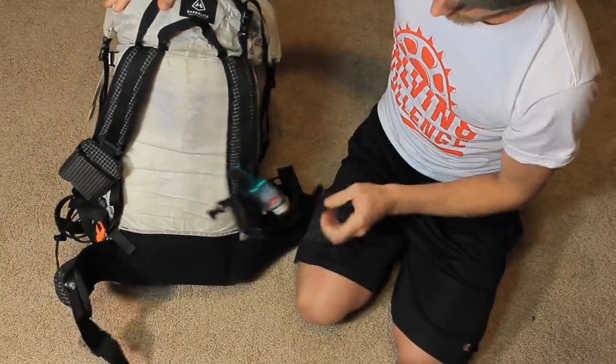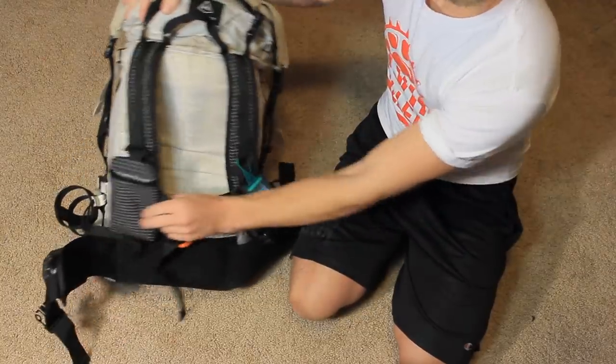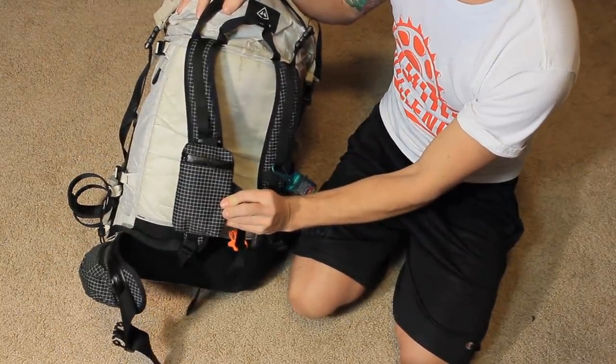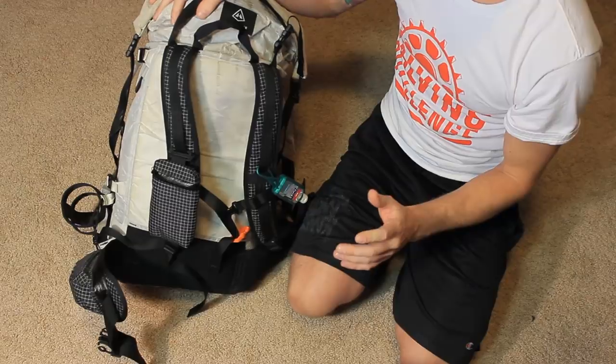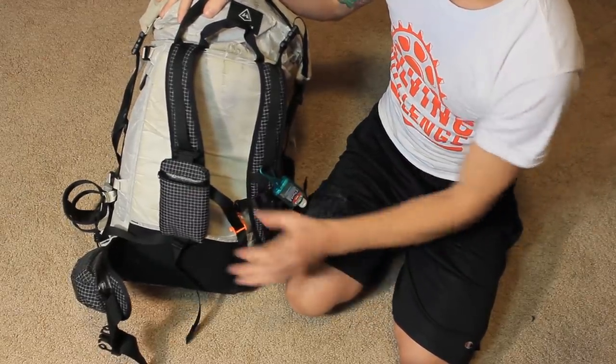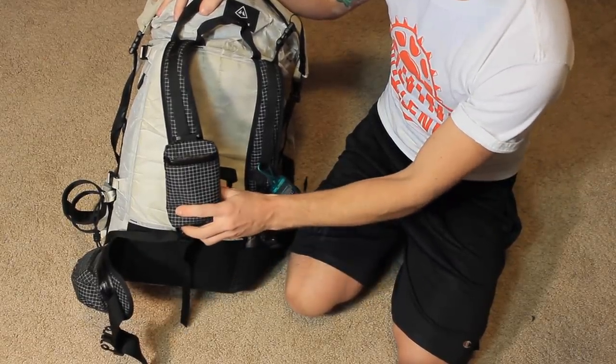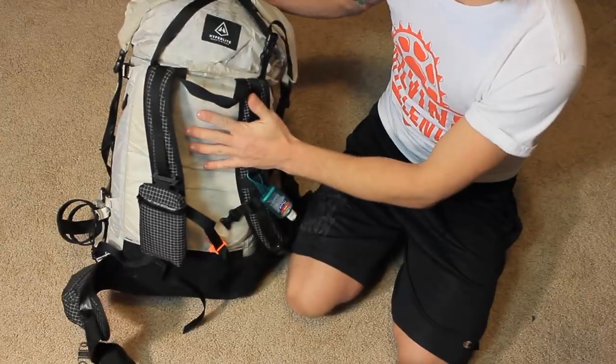On the front I have Purell — I always keep that on my shoulder strap. Then I've got this little pouch on my other shoulder strap. I don't remember the name of the company that makes it, but this was actually sent to me by a loyal subscriber, Jim — thanks a bunch for it, can't wait to try it out this weekend.